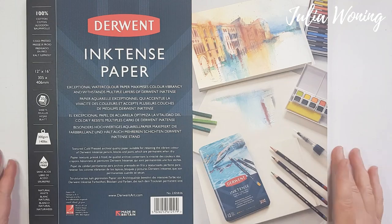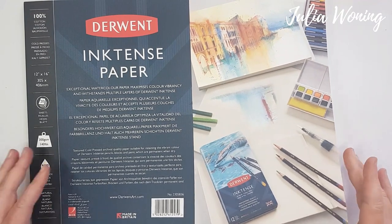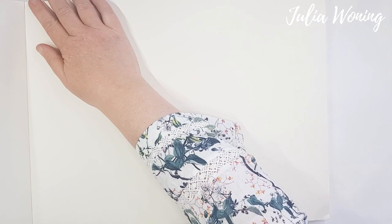Hello, today I will show you how I work on the Inktense paper, a 100% cotton paper, cold pressed.